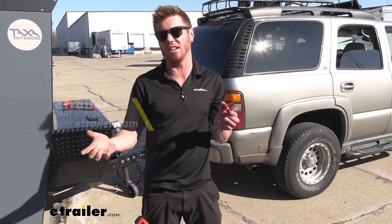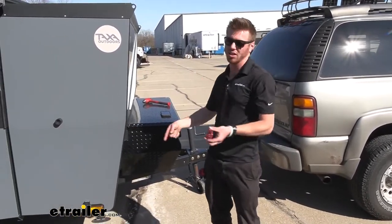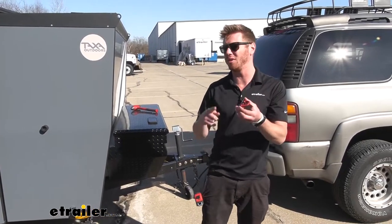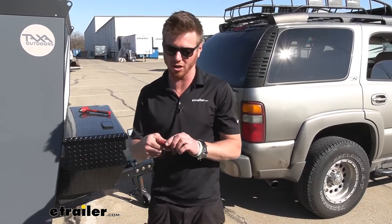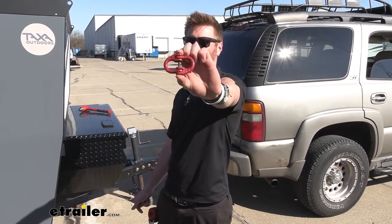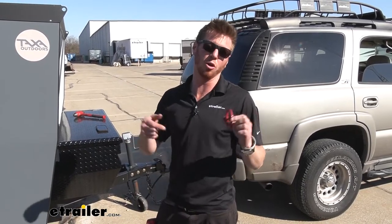We have a couple of different sizes, so depending on what you're hauling — whether it's something small like this or something a little bit bigger — the Hammerlock is going to be the most secure and the toughest thing out on the market. Definitely go ahead and grab yourself the right size Hammerlock coupler link. I'm Adam with etrailer — hope this helped.